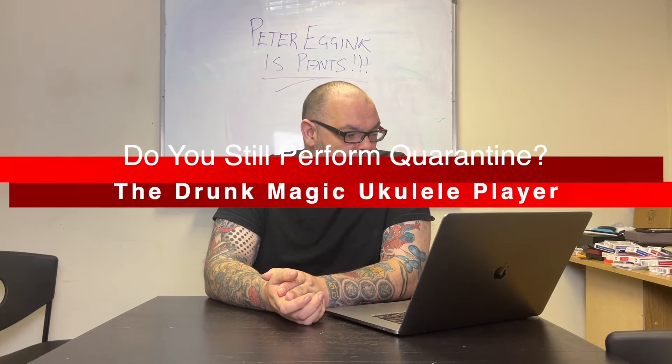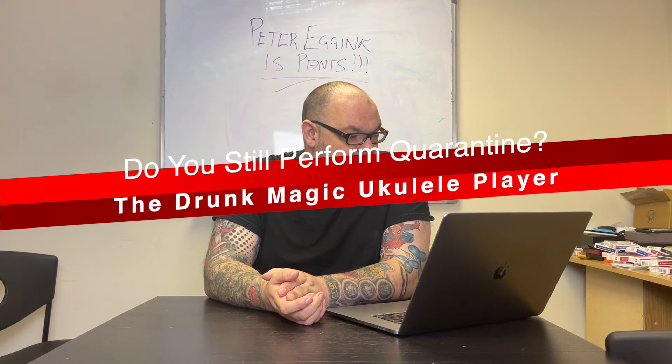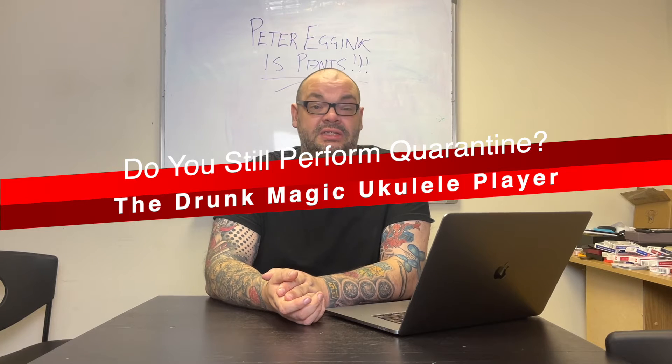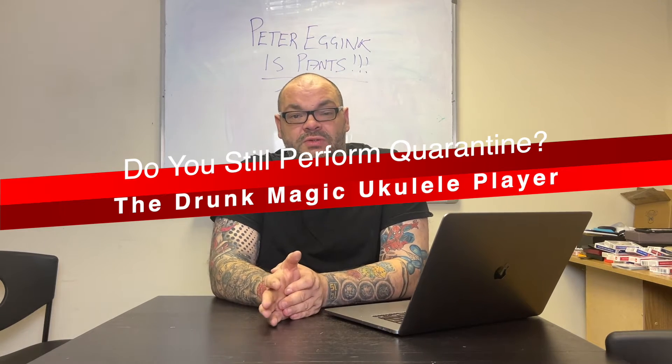The next question is by the Drunk Magic Ukulele Player. He says: hope you're well Craig. Do you still perform Quarantine? And also, what's your favourite Rocky film? Mine is either 2 or 6. Rocky 2. There you go. Job done. Can't be beaten.